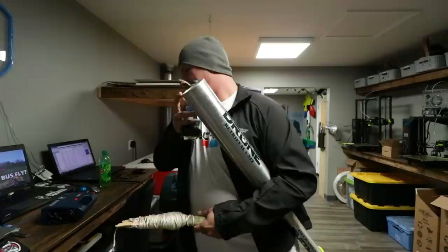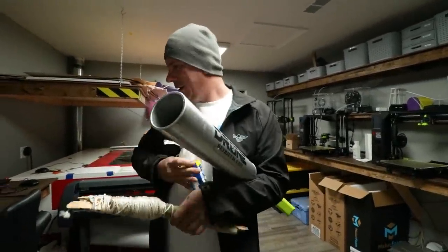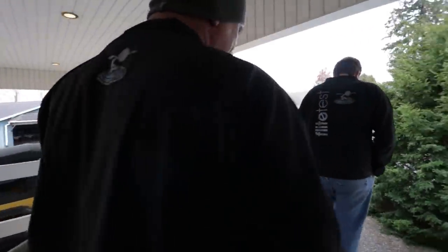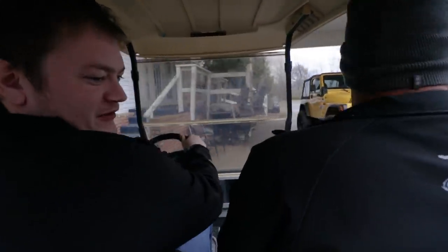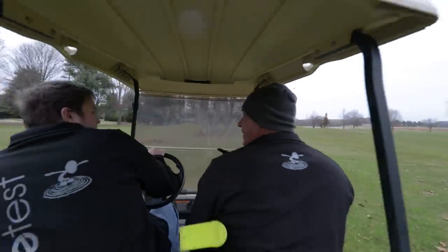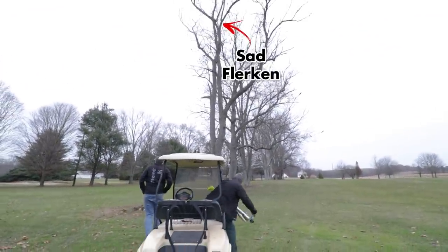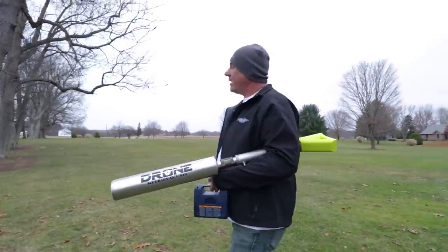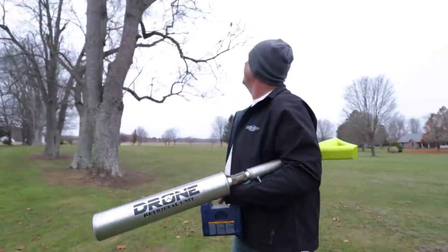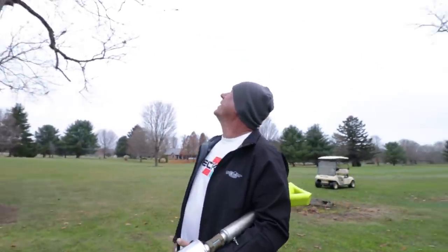So we're going to try to rescue a Flerkin out of the tree. We have our fancy air cannon here — let's see what we can do. What's the game plan? We're going to try to just shoot it out. I don't know how well this is going to work. It's still up there. I don't even know if this will reach it.